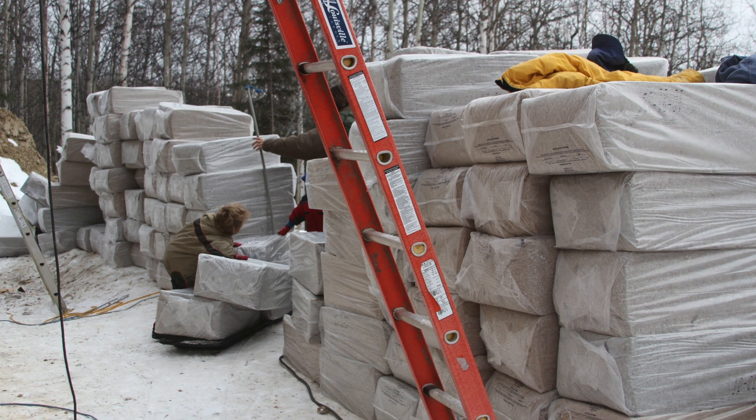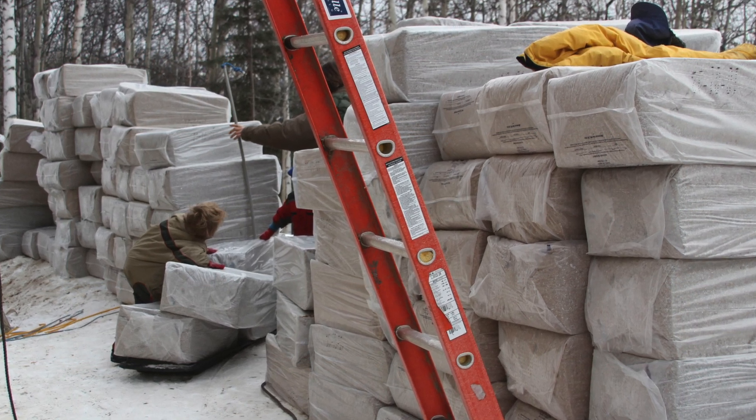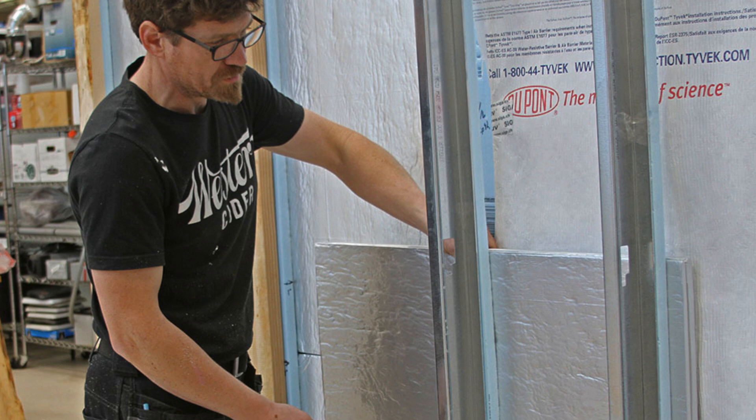It takes a lot of materials. If you were able to get that same R value in an inch, you have a lot less materials and a lot less labor.